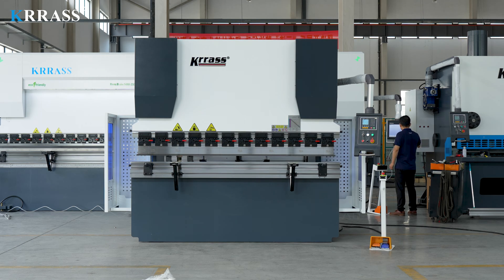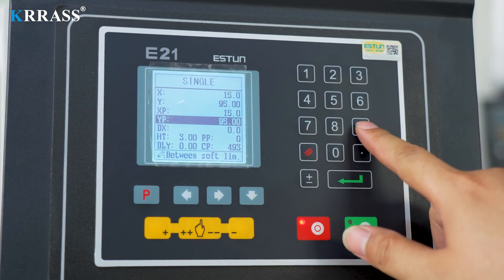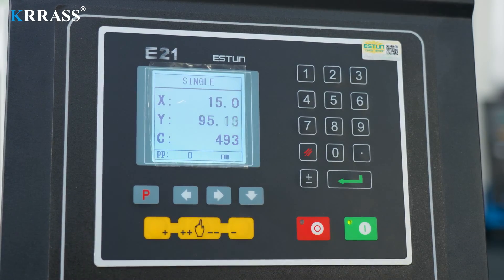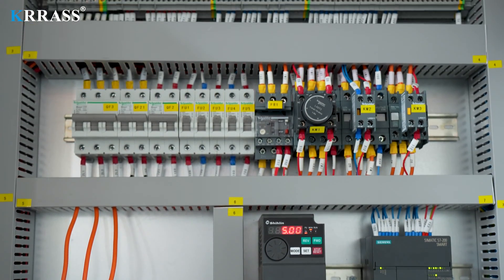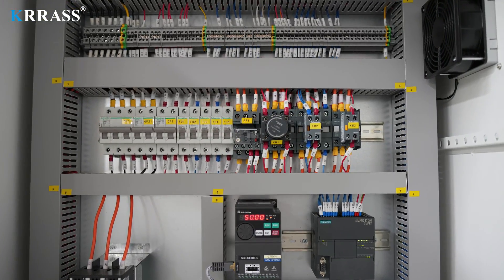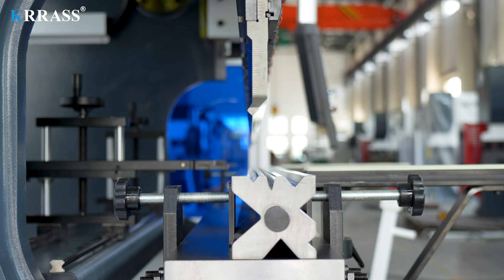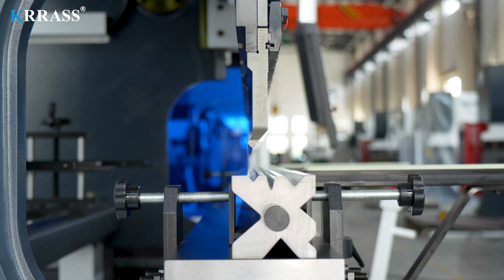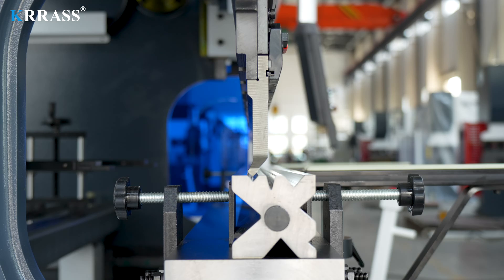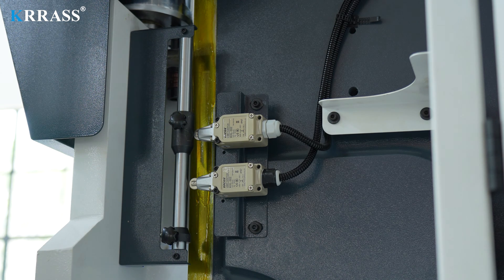The Esten E21 controller combined with its motor drive system ensures quick and efficient movement of the back gauge X-axis. The machine's electrical system uses Schneider Electric components from France, ensuring safe and stable operation while extending the machine's lifespan. Standard tooling and multi-V dies allow for a variety of bending tasks to be performed on the single machine with ease and precision. Limit switches provide position signals to the controller, which then manages the up and down movement of the ram for precise bending operations.